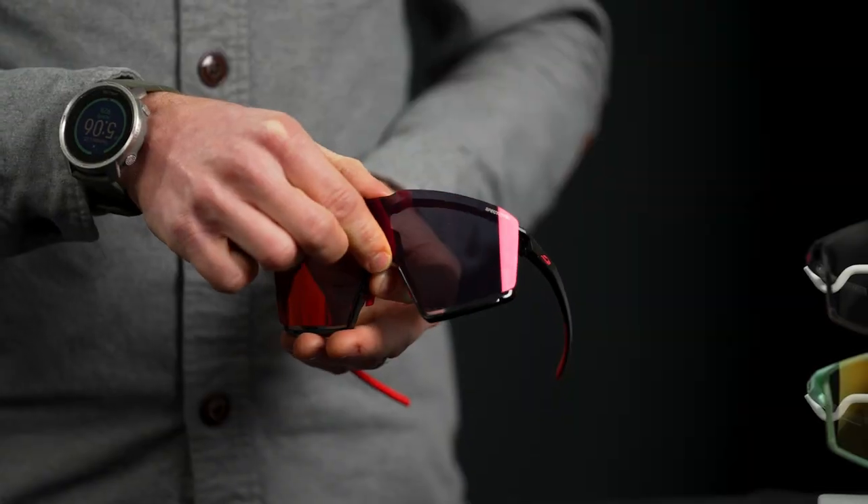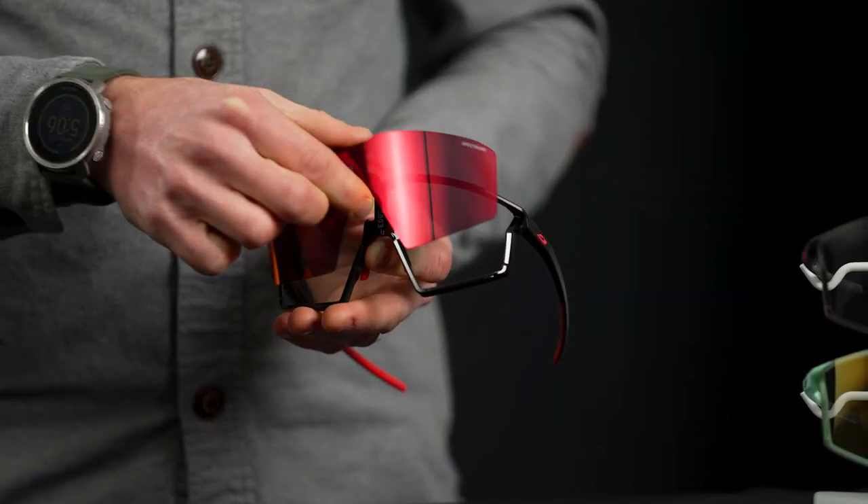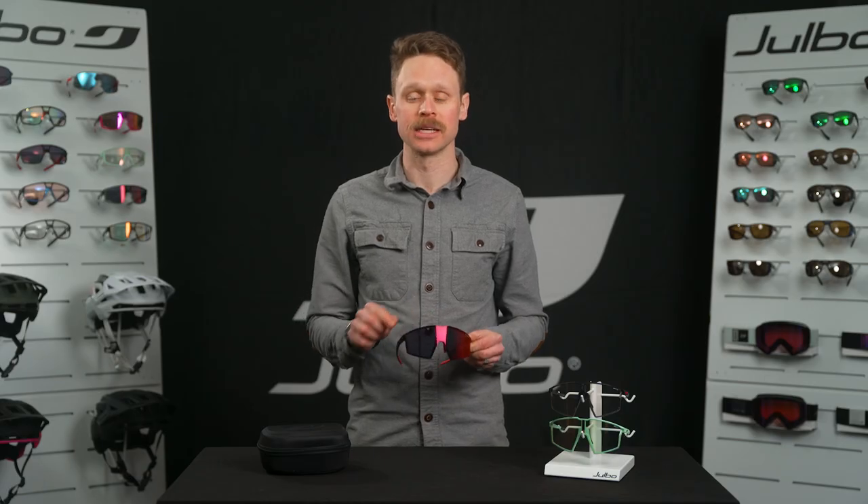Just push upward at the bridge to release the lenses as though you were pushing sunglasses up your nose. Then push the other lens downward at the same spot until it clicks in place.